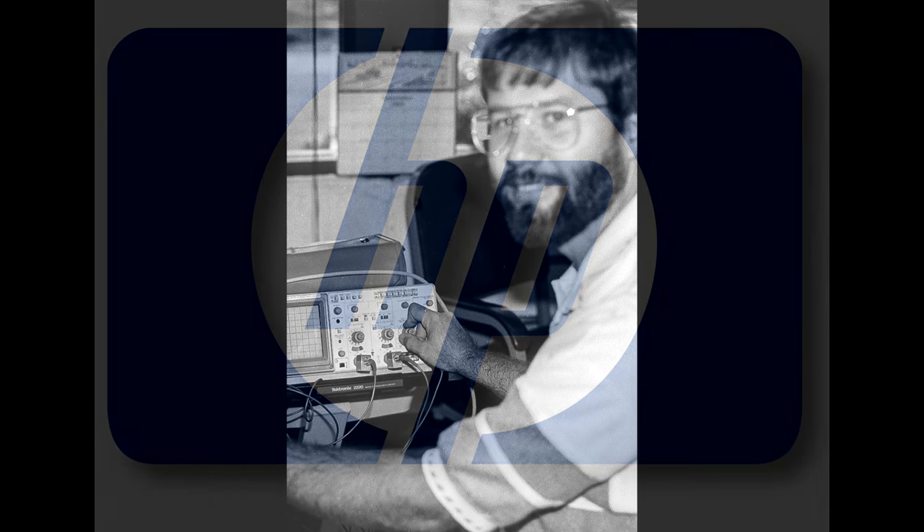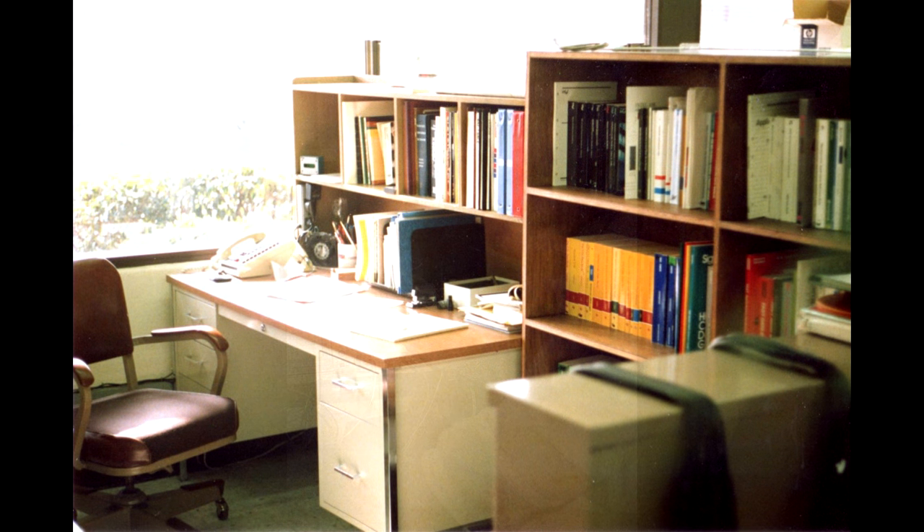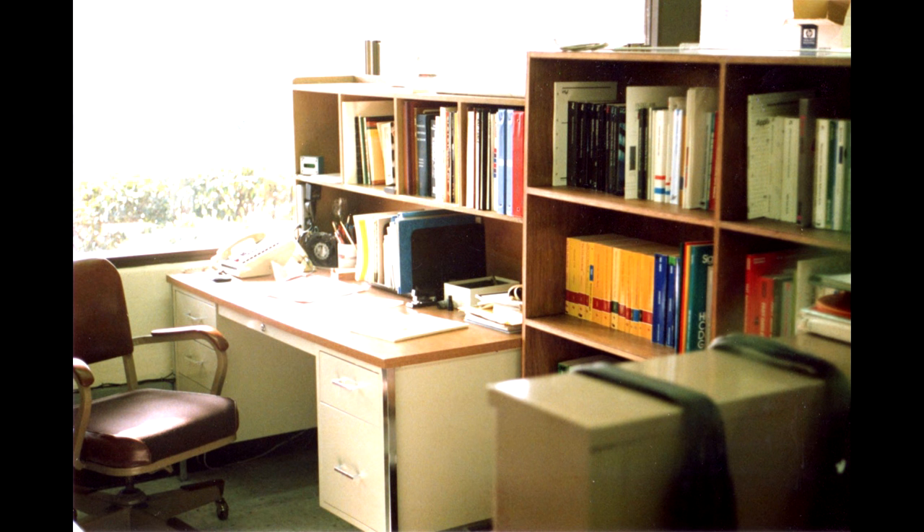This all takes place around 1986, and I was working at Hewlett Packard. You can see I was a bit younger then — I'm age 62 right now, so that was in my youth. Nice little oscilloscope I have there. This is my desk, and I had a nice window view.